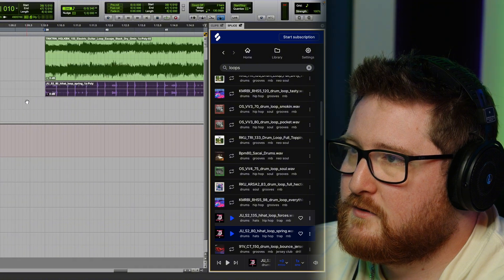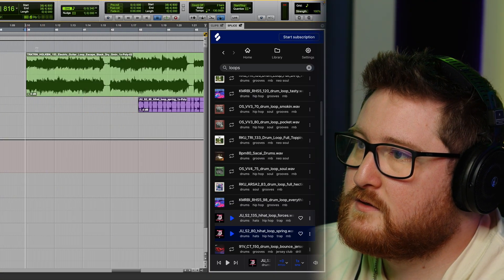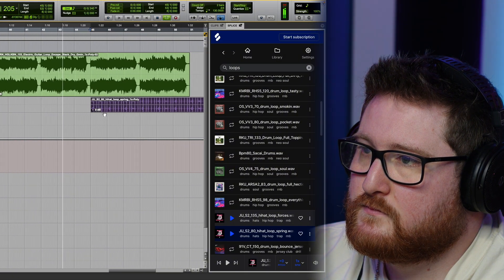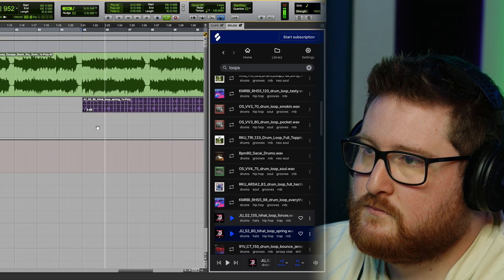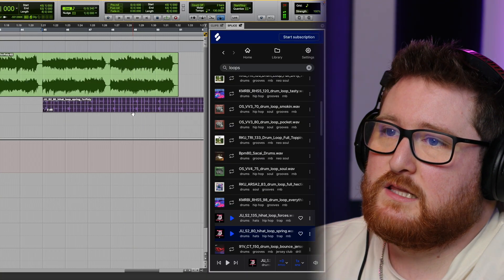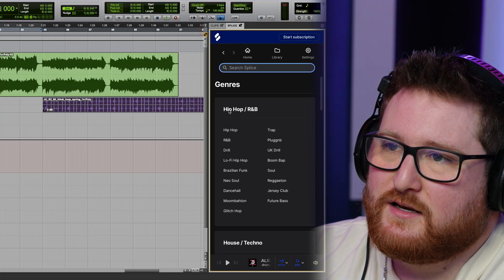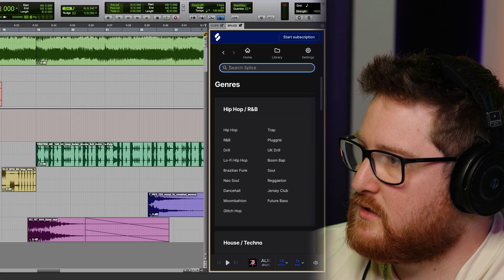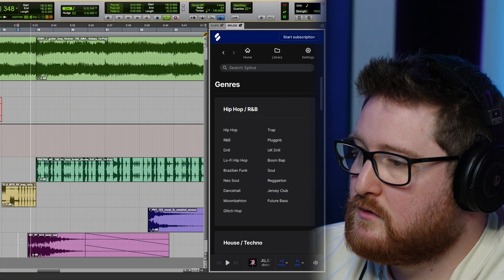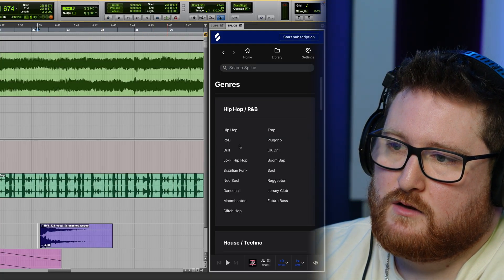We're gonna put that in there and make sure it's on the grid. We'll probably bring this back a little bit. It's literally as easy as that — you just find the instrument you want and you put it in. You can go as far as adding vocal elements. I did some vocal things in my beat, like this pink track right here. If we solo that, that type of stuff is really cool — it can amp up a song and make it sound super dope.